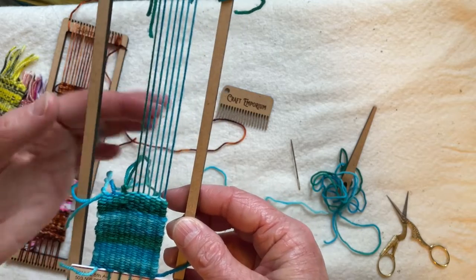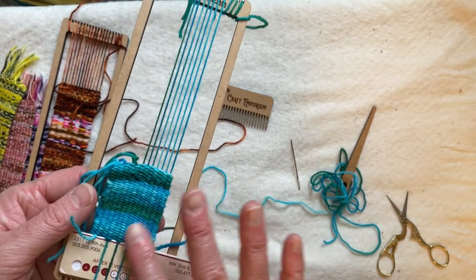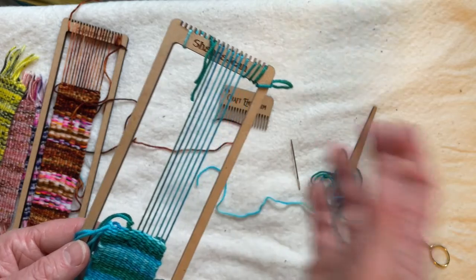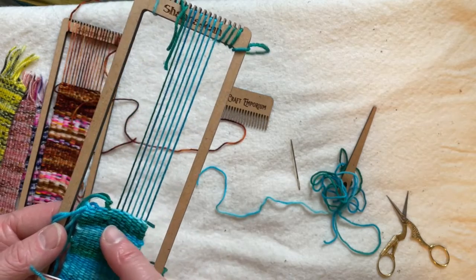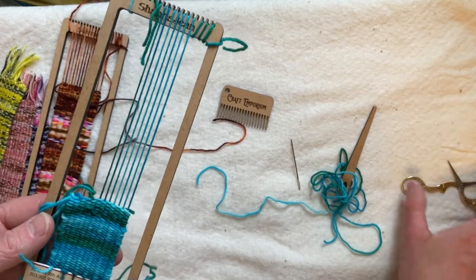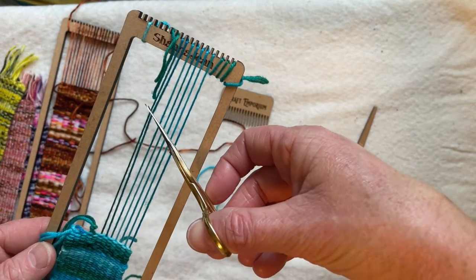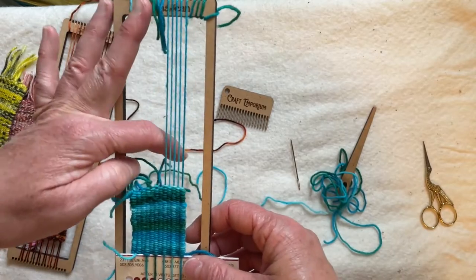Overhand knots are the best and you want to have a nice long tail to do them. When I am knotting anything on a loom, instead of just cutting everything off at once, I like to keep things still on tension because I think it helps me work more easily. So if I'm doing an overhand knot, I want a nice long tail and I'm going to cut over two warp ends.